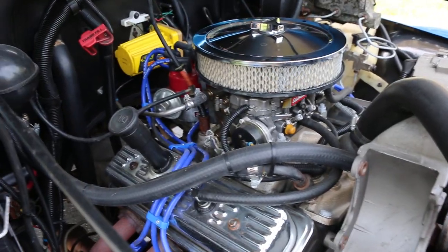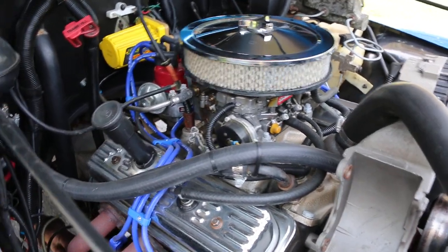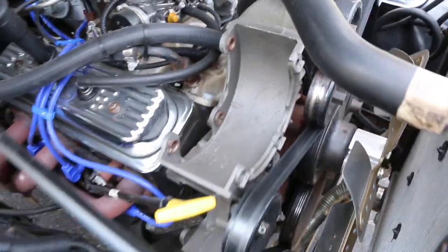It doesn't see a lot of miles, but we go through plugs, oil change — everything each year. We like to play it safe with the engine. Turbo 350 trans with the shift kit in it.